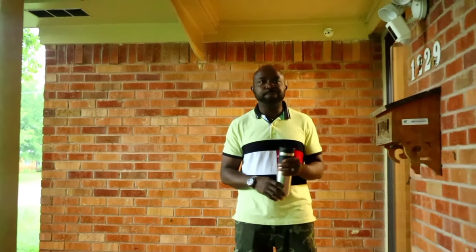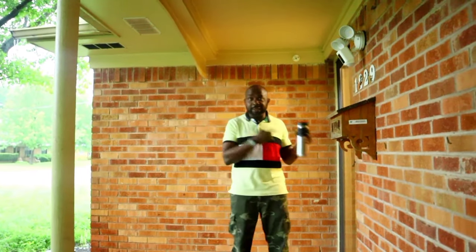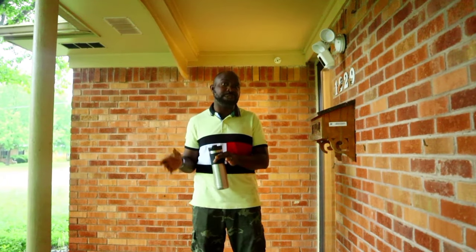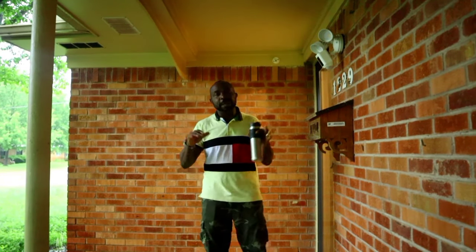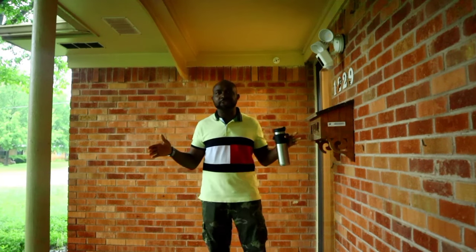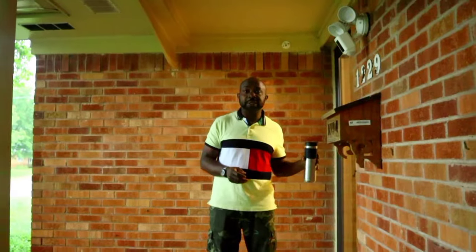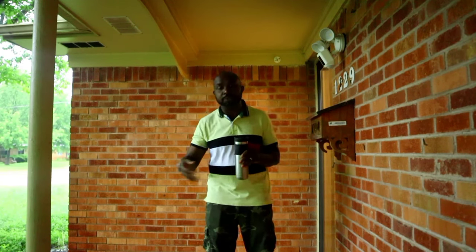We just bought this property and we're going to flip it. You might hear some noise — my contractors are already inside doing demolition. We just closed on the property yesterday. The whole renovation process should take us about 6 weeks. We bought this property for $240,000. Our estimate to fix it is $23,000, but I just heard the house wasn't grounded — it was built in 1959 — so that's going to cost us extra money, which was partly anticipated.